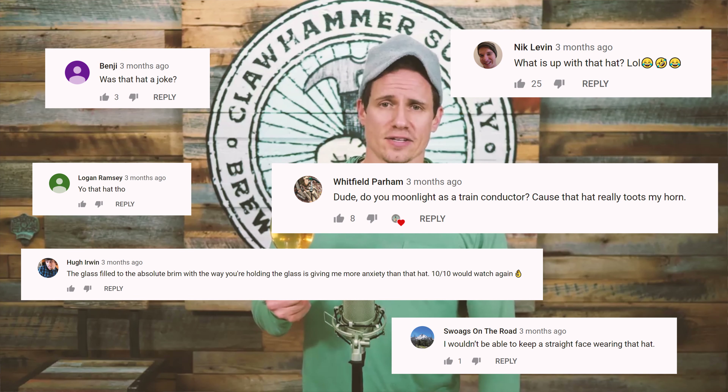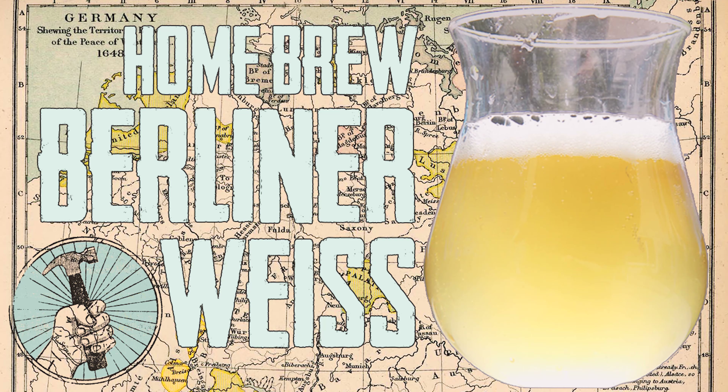What kind of hops are we gonna be using? The Nelson Sauvin — however you say it. Sauvin? I go Sauvin. New Zealand hops, known for their sort of fruit-punchy, catty aromas — cat piss aroma, some would say. So I wore my cat hat for the occasion.